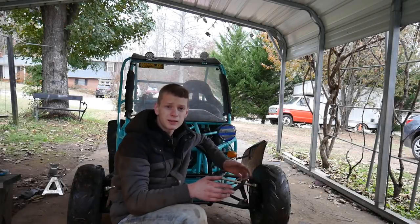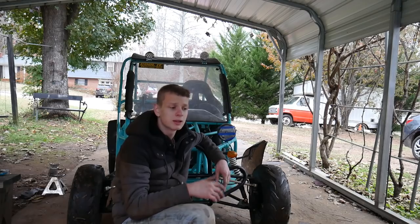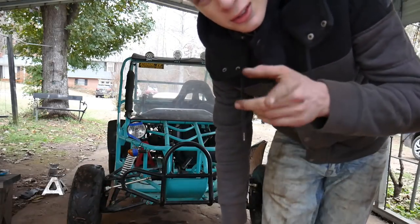Today our job is to get this thing running, check the valve lashes, check the jetting, and hopefully weld on the muffler. If everything goes to plan we should go riding, so stay tuned.